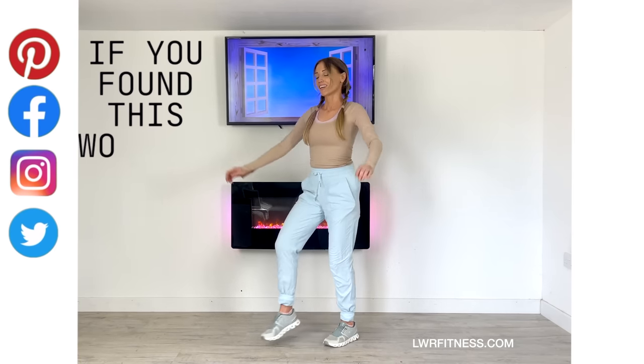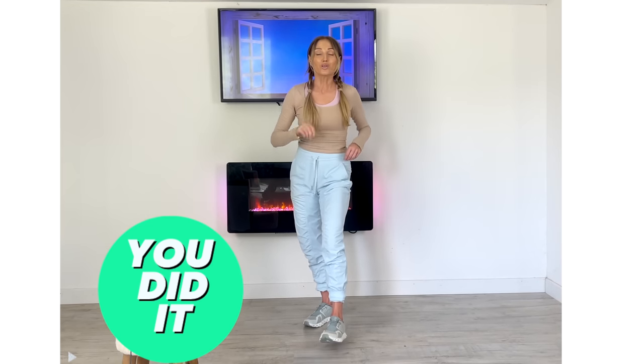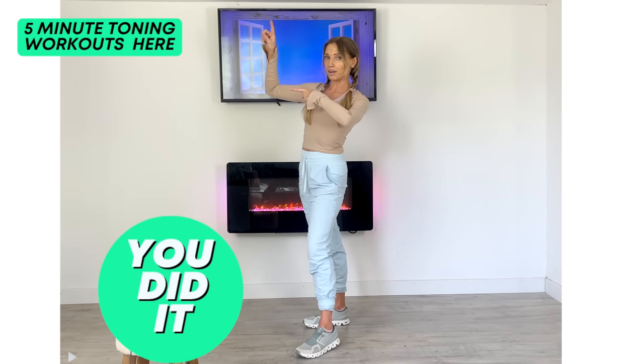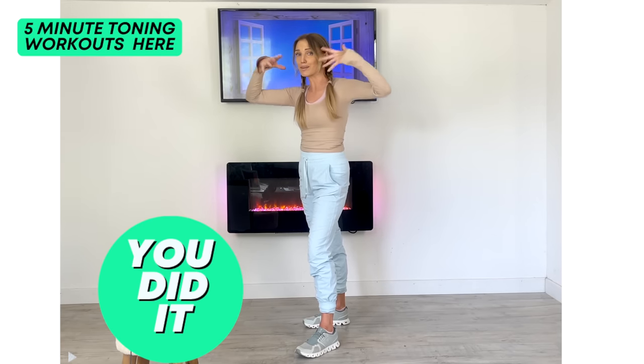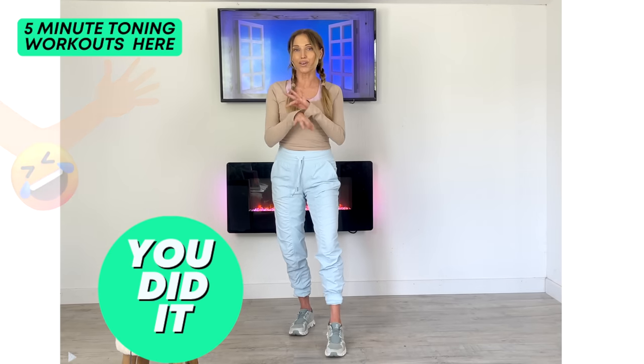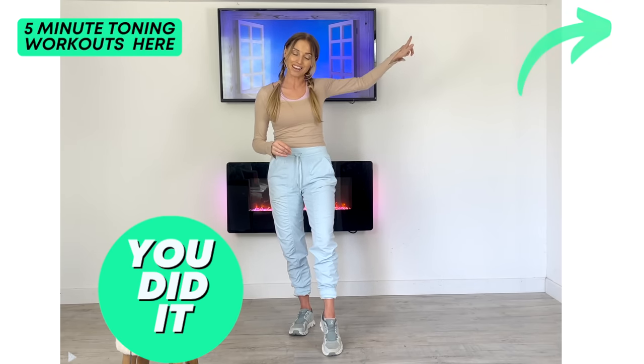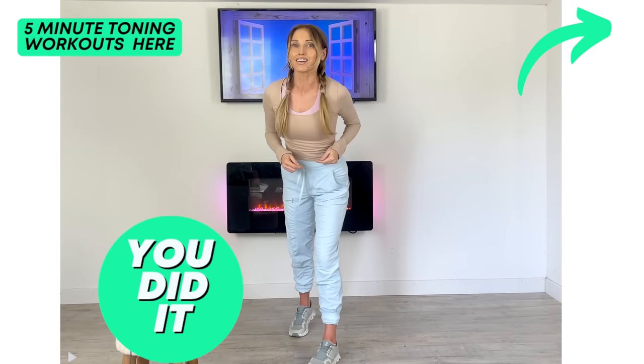Well done! Take a deep breath in, deep breath out — just shake out those arms and bring that heart rate down. If you enjoyed this, please share it on social media — sharing free fitness for everyone. You've got two options: if there's anywhere you want to focus on strengthening and toning, I have a five-minute playlist — scroll through, there's something for everything. Or if you've had enough for today, come and do a quick stretch. Well done — you've invested in your future health, and I'll see you back on my YouTube channel tomorrow.